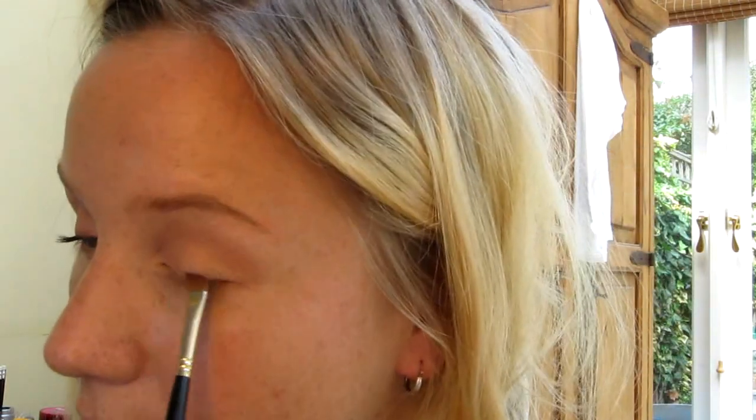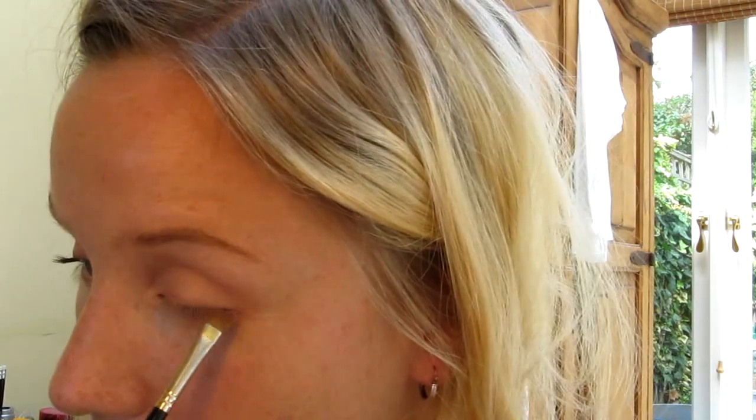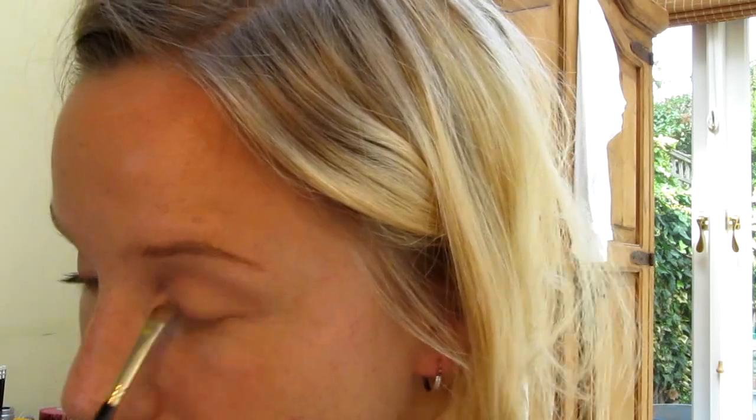Then I took this color — it's got a purple undertone to it but still sort of neutral — and taking my liner brush I've just taken that along the lash line. I love using shadows for eyeliners, it's just so much softer.